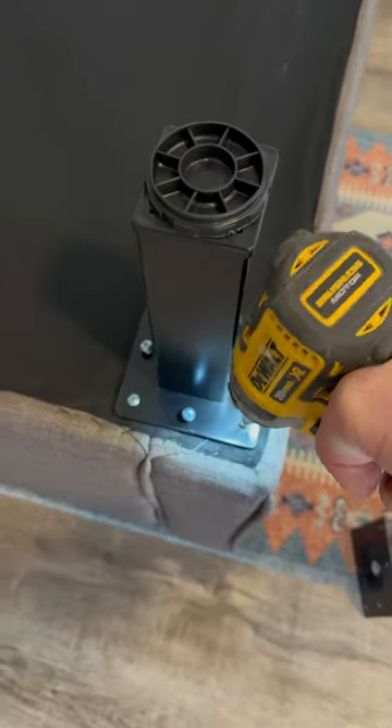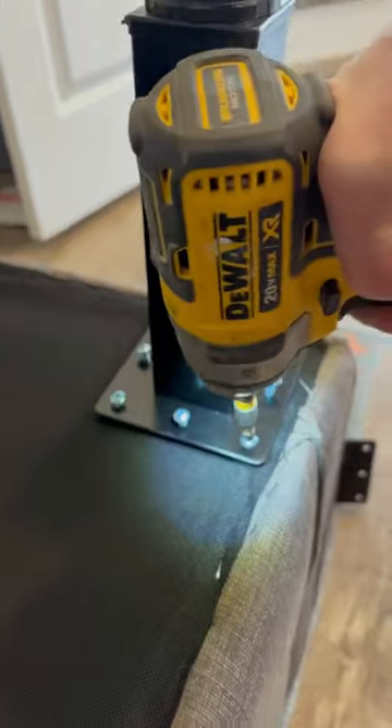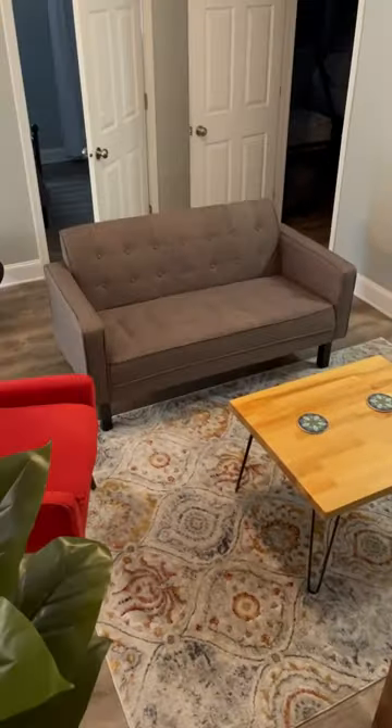I had to set the camera down to tighten this leg because it just kept spinning and spinning. I think these legs look really good in black, and after attaching all four of them I gave it the old testaroo and it feels real solid.